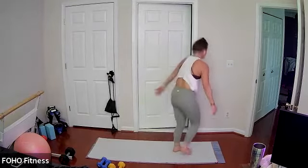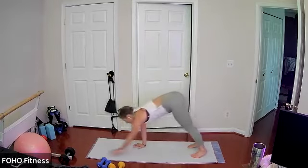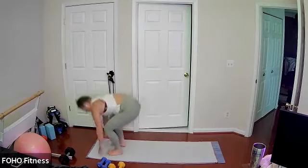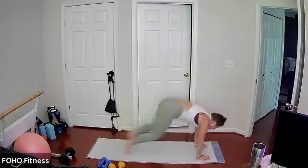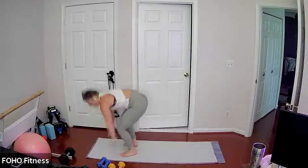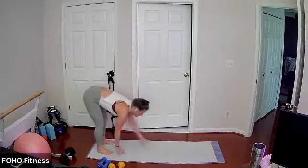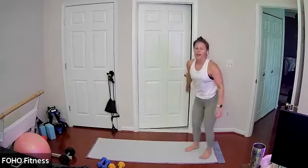Stepping or hopping the feet, stepping or hopping with that 180-degree turn, keeping it going. Last 10, going strong for five, last three, two, and one.